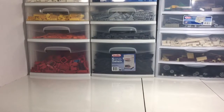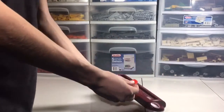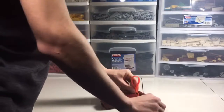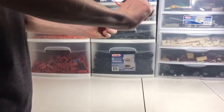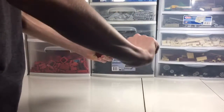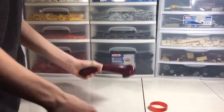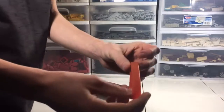So next we have one of these silicone wristband things. Yeah, I'm out of breath from throwing that. That's sad. I know. Did that work? Kind of.